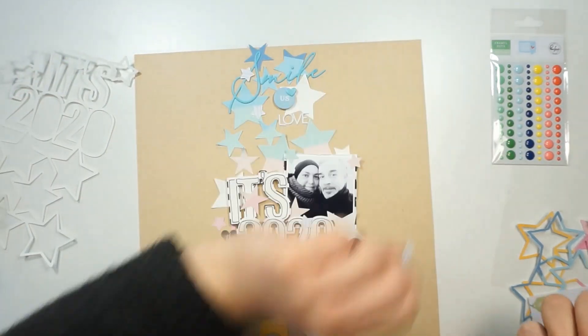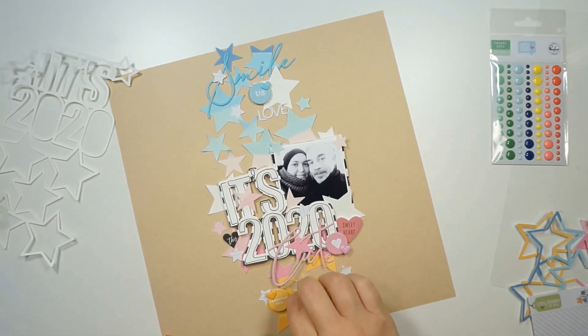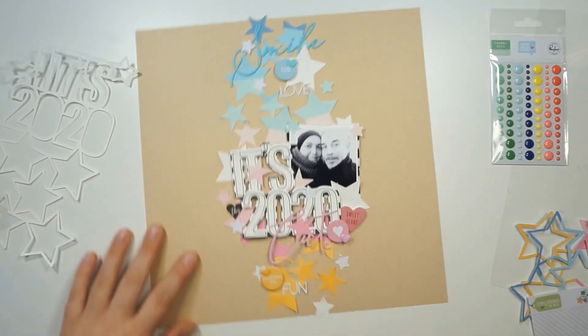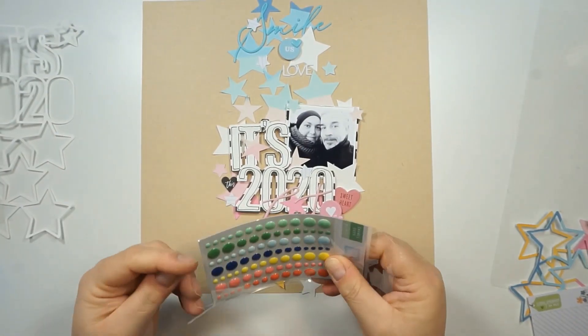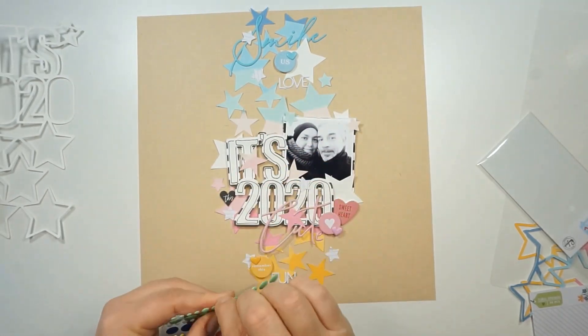But next to that, I am done and I am totally in love. I hope you enjoyed this process too. You'll get a close-up in a second and some final pictures at the end. That's it for now — thanks for stopping by and talk to you soon. Bye!